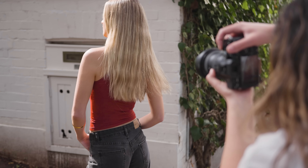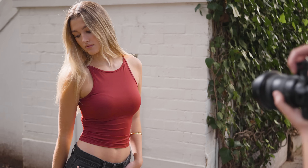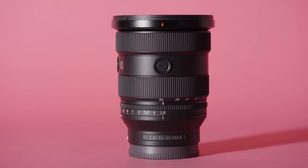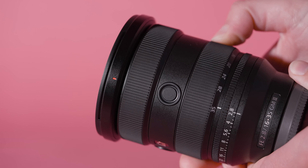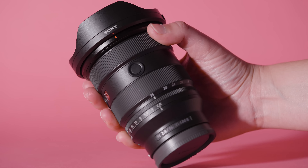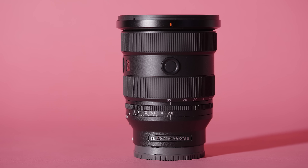This 16-35mm f2.8 GM2 is the much-awaited upgrade to the original GM 16-35mm f2.8, which is now around six years old. Physically there have been many welcome updates to the GM2 version. The Mark II includes a focus ring, zoom ring, and aperture ring, which is a must for me on any GM glass nowadays. This lens is external zoom, and while it is rated by Sony to be dust and moisture resistant, I would have loved to see this Mark II feature internal zoom like the 70-200 GM2. This lens also features a click switch for the aperture ring, an AF-to-MF switch, iris lock switch, two focus hold buttons, and has an 82mm filter thread.